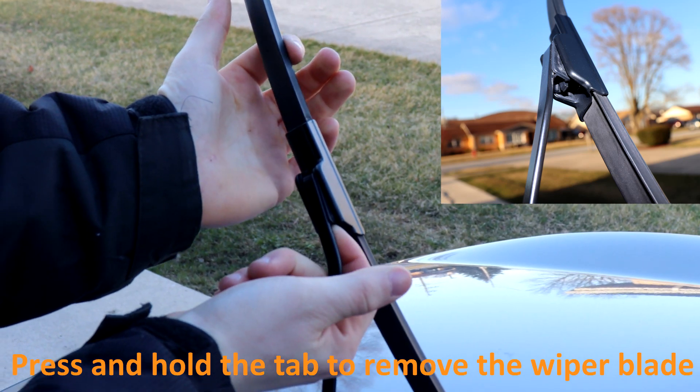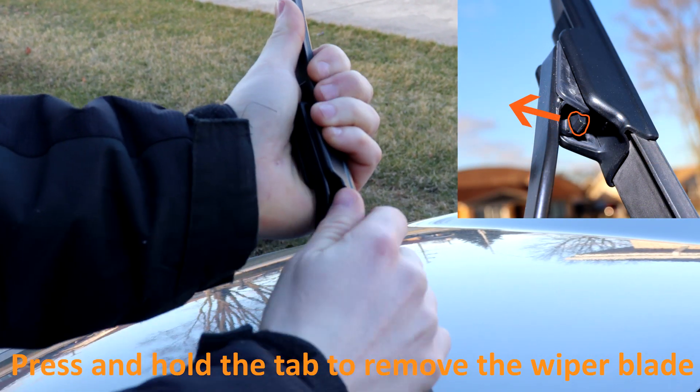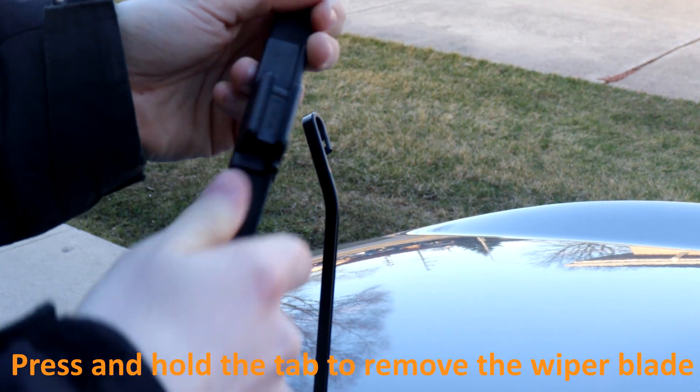Next, you want to press in the tab like so and slide the wiper blade down — and it's off.